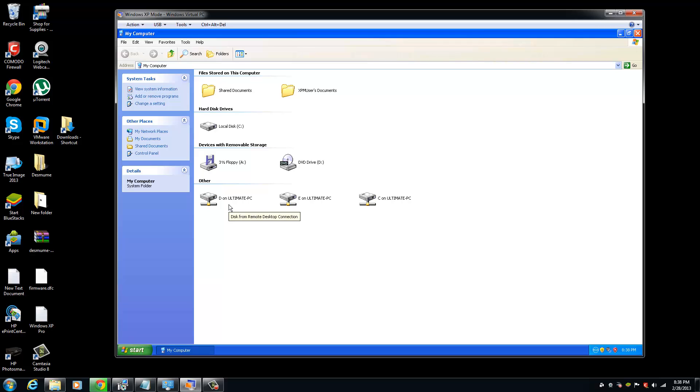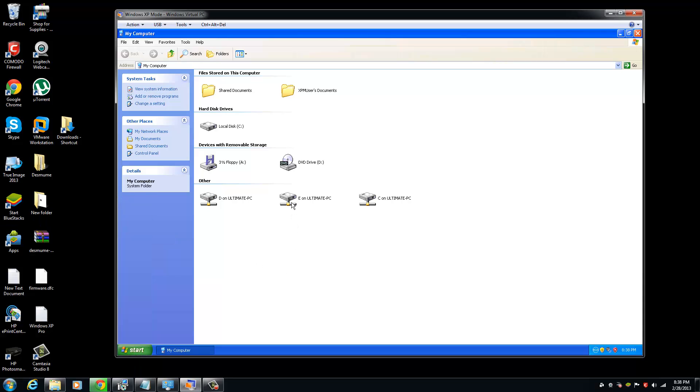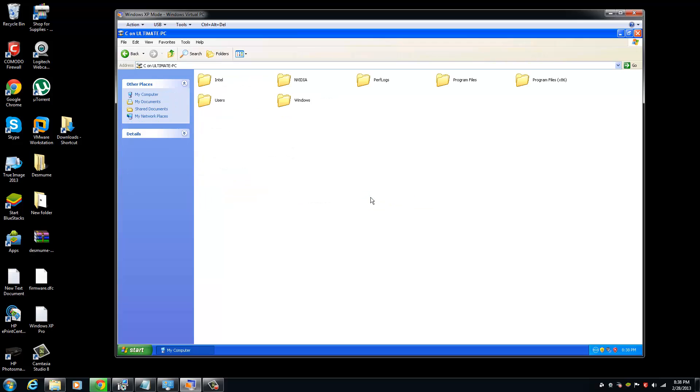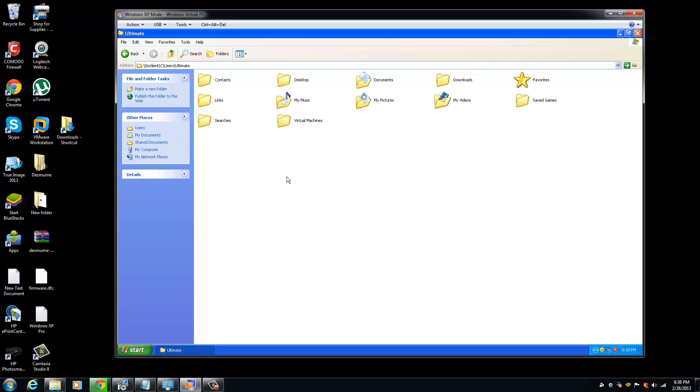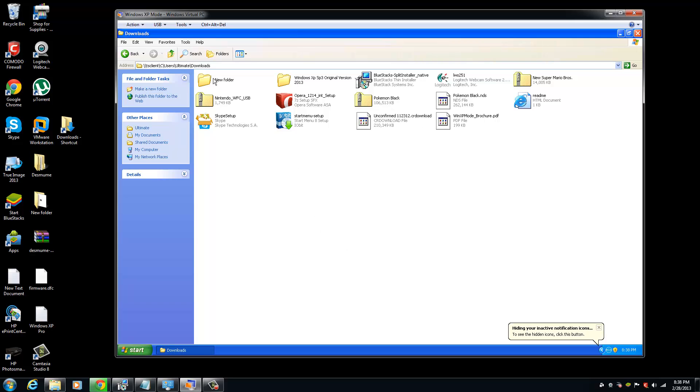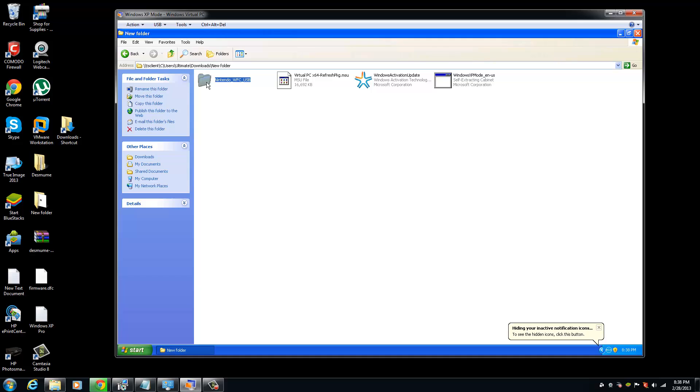On the installation side, you just have to find the downloads folder on the virtual PC. A way to find that is to find the name of your computer — mine is 'Ultimate.' You go to Users, click on the Ultimate folder, and then click on the Downloads folder.